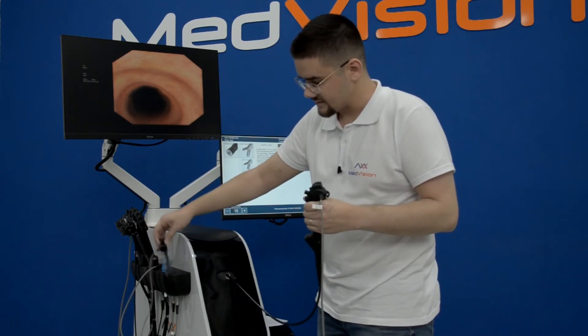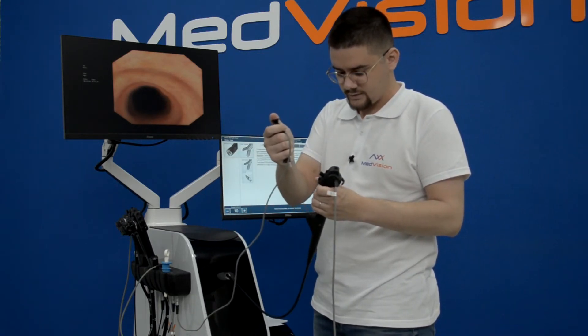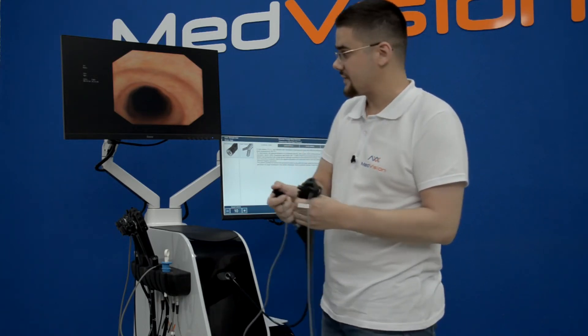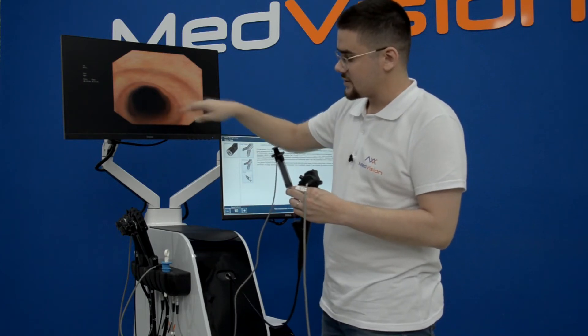The last instrument is the syringe imitator. You place it in and do the injection — that's it. You'll see some liquid coming out of the bronchoscope on screen.